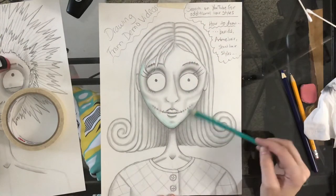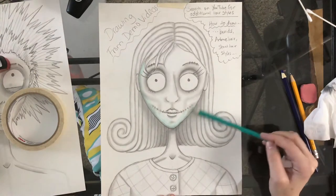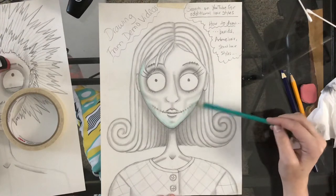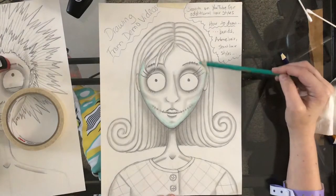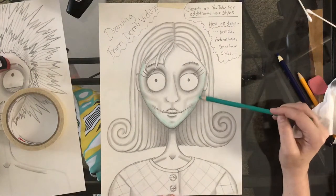If you're using Prismacolors, they tend to smooth out a little bit nicer if you have the blending pencil that comes with a lot of the sets now. It's like a clear colored pencil that helps to smooth out color. But if you don't have that, you can use white to go over it and help smooth it out.